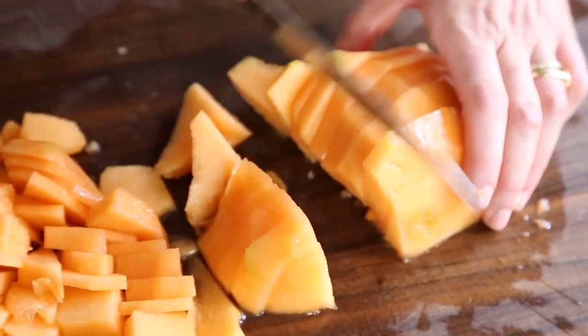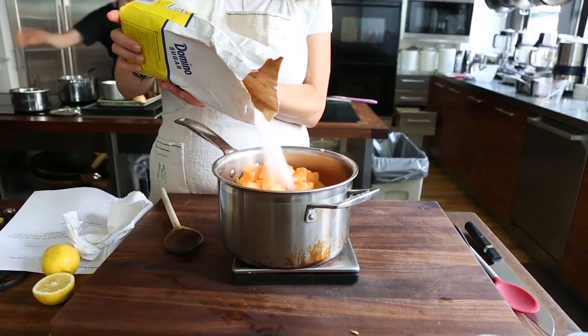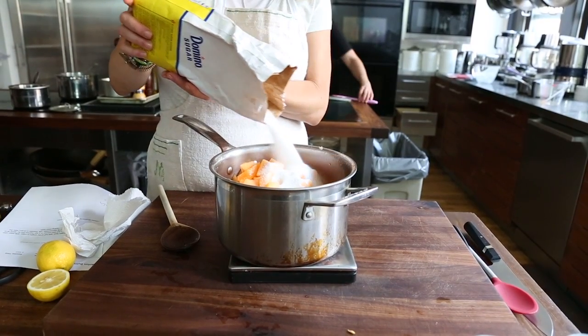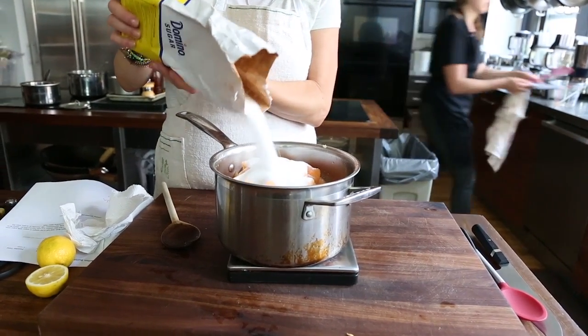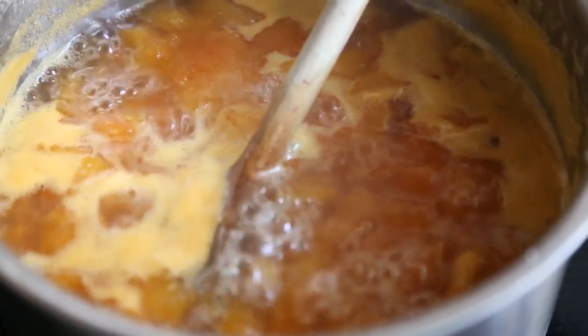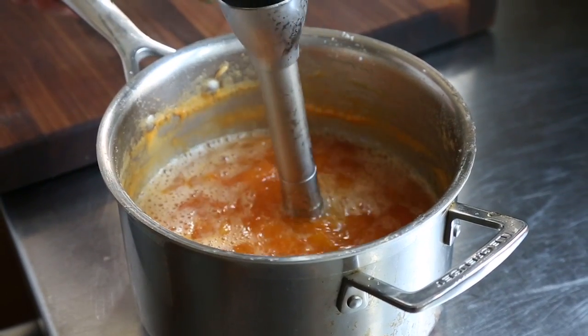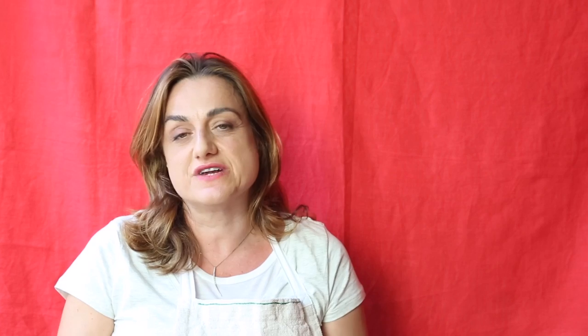I like to use two melons just because you get a little bit more flesh. I weigh the flesh and use half of the weight of the melon in sugar, and I cook it over heat for about 40 minutes. Then with an immersion blender I like to smooth it out and make sort of a puree. At that point I usually cook it down for another 10 minutes until it's thick and jelly-like.